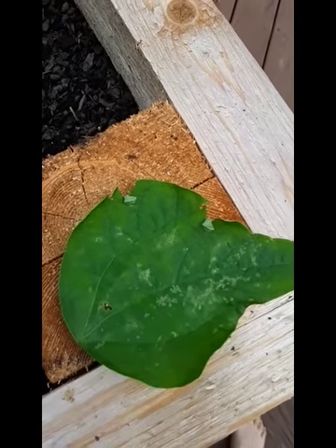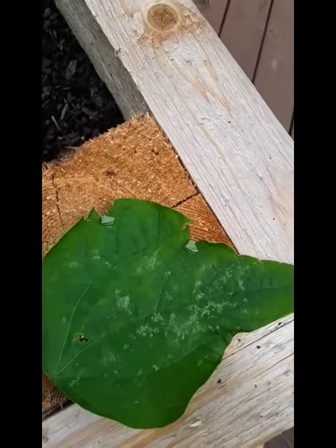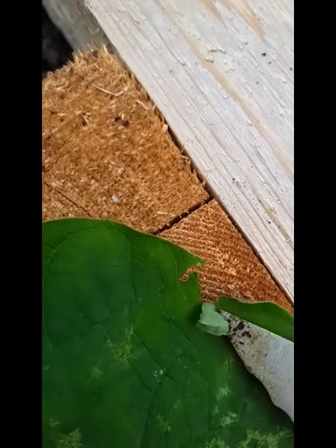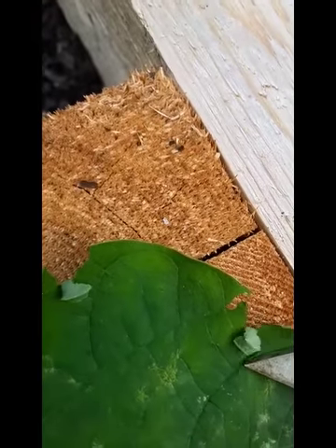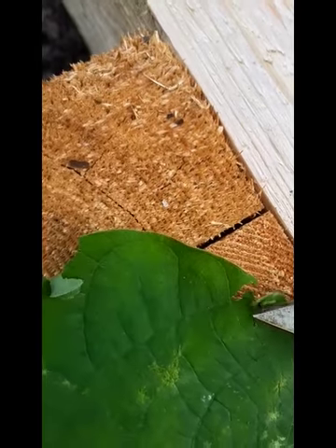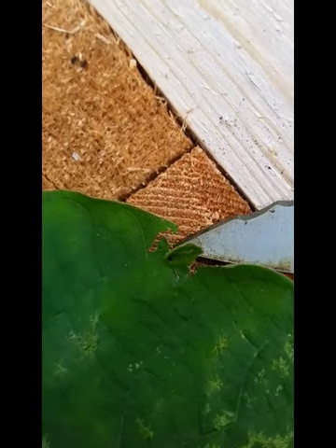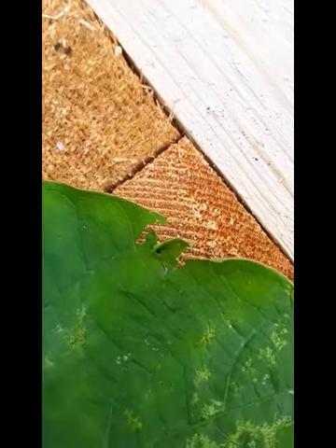Hola! So earlier in the season the green beans went through a couple days of leaf rollers and apparently they're back. And if you look inside this, flip it over, you can see a tiny little caterpillar in there.